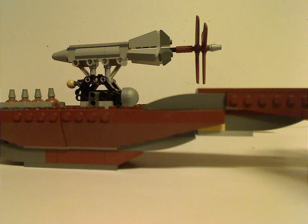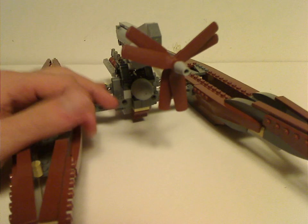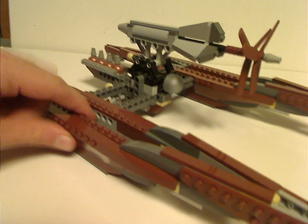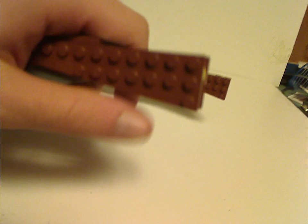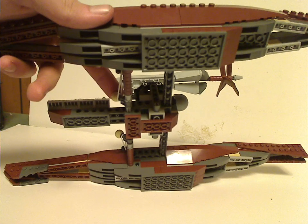The main part is the Wookiee Catamaran itself. It has quite cool designs — large parts using a lot of curved slopes, with an interesting technique using curving kind of designs. The back part has a bomb-dropping feature: look under it, and once you pull the tan ball joints, they're supposed to release and drop down. Pretty cool feature — gives it some good play value.